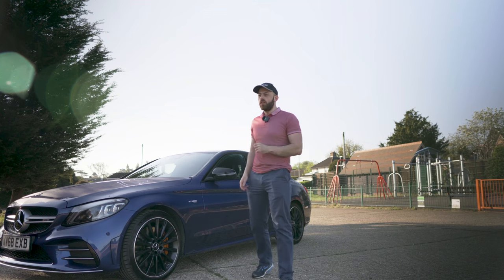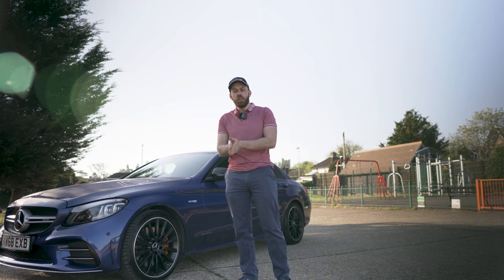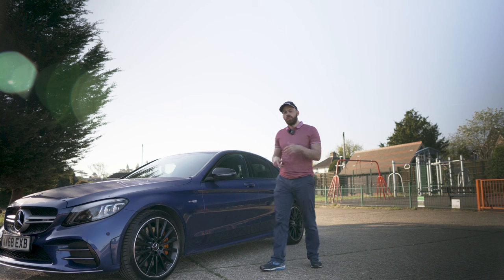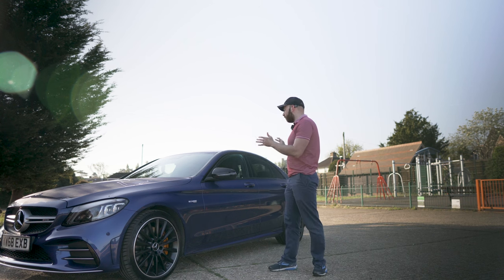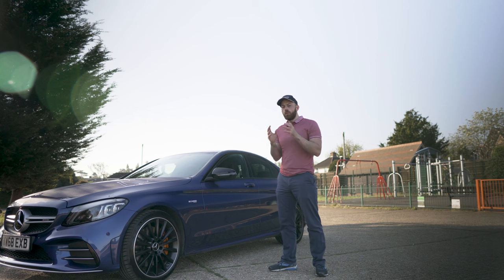If you want to get an amazing finish like that you've got to get yourself into the 30 minute mindset. Everything we do has to be as efficient as possible but also safe. I love my car and I'd never do anything to hurt it, so trust me this wash is going to be completely safe and you're going to be amazed with the results.